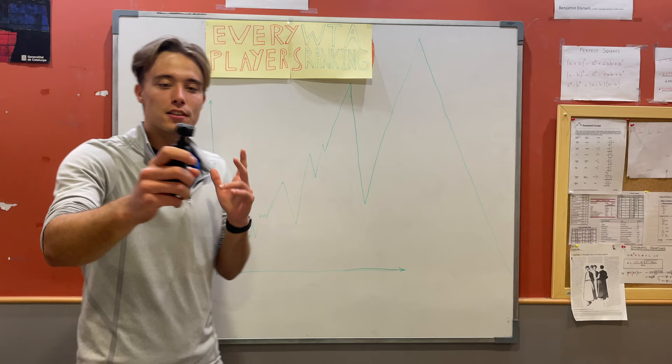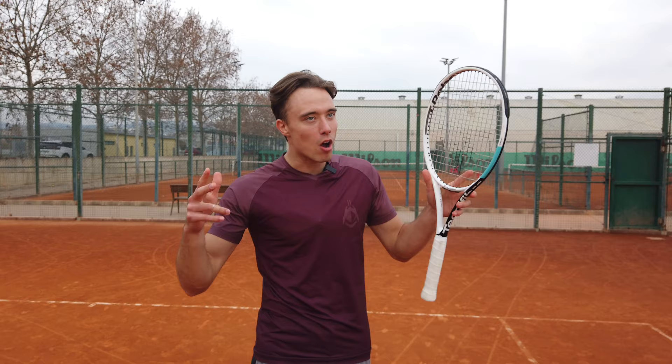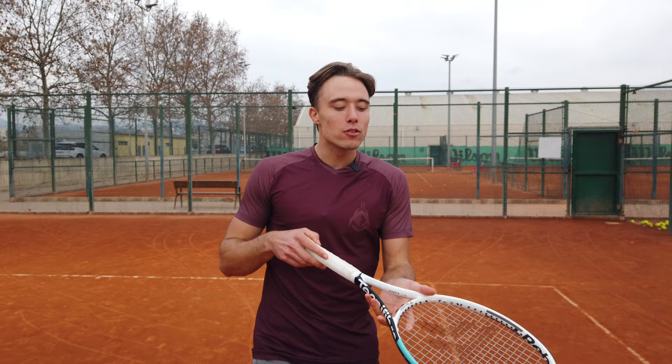Alright guys, so lately everyone has been obsessed with this, so we have to discuss it. Welcome back to Gladiator Status — today we're reviewing a racket that's not the most common one. We're probably not going to get any views on this video for sure: the Technifiber Rebound 298, a racket endorsed by Iga Świątek. Check out the specs.